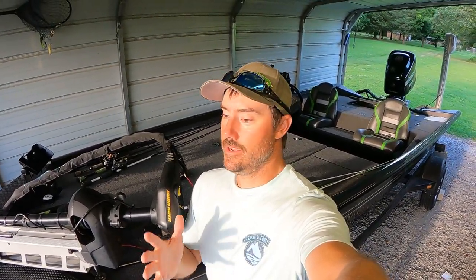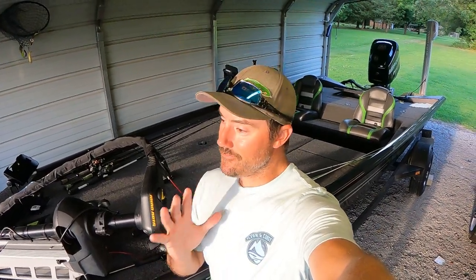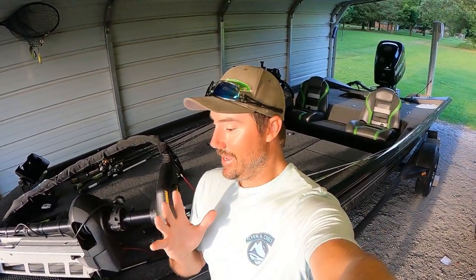Today's video is on knot tying. A lot of you have been asking me to do a video on this — what knots do I tie in certain situations with certain lines. I sat down in the boat and I explained the four knots that I use on every fishing trip. I show you all how to tie them, what lines I use them with, what techniques, and all that. Whether you're a newcomer or an experienced angler, you might really learn something — especially the braid-to-leader setup.